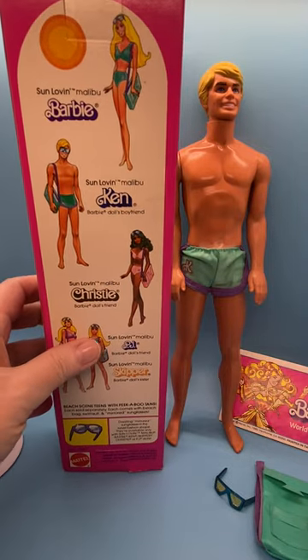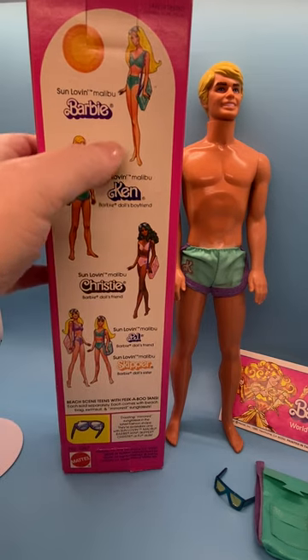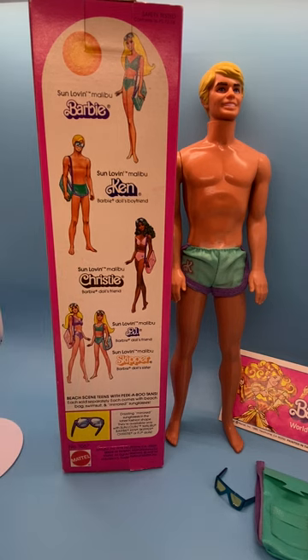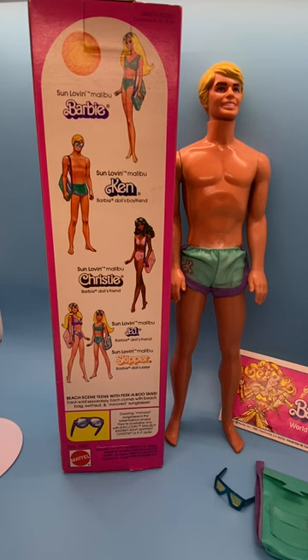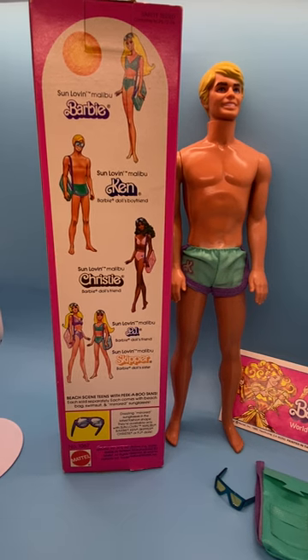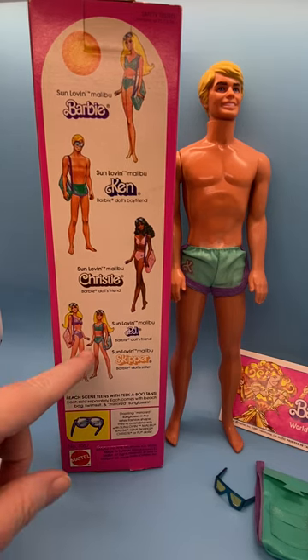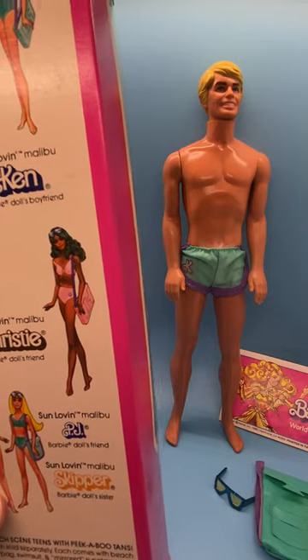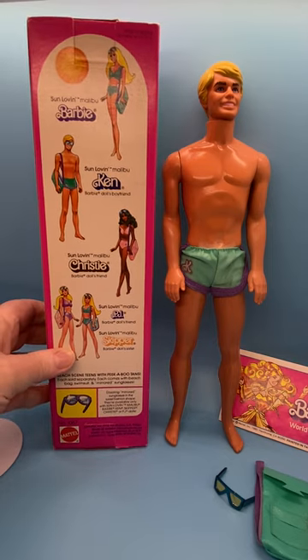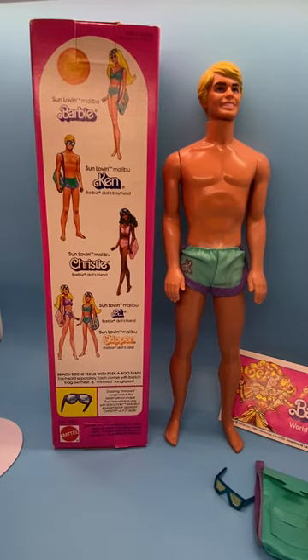Here are the graphics on the back of the box. The same graphic of Barbie as the front, then Sun Lovin' Malibu Ken's graphic, and a Sun Lovin' Malibu Christy doll. Look at her pretty pink bikini — she's got the shades and a pink bag. Down at the bottom we've got Sun Lovin' Malibu PJ, Barbie's friend, with her glasses and bag, which was pink as well as Christy's. Skipper also has the turquoise swimsuit with an S on it. PJ has PJ, and Christy has a C. I'm going to have to try to get those — I bet they're really expensive, but I'll be on the lookout.